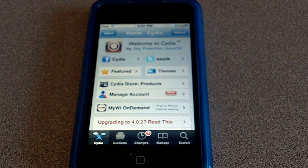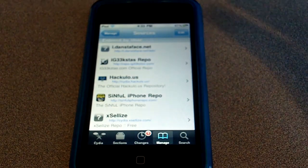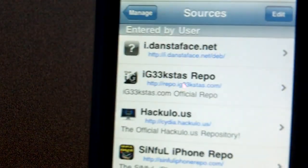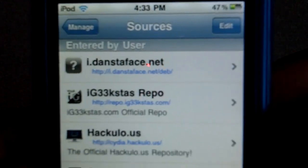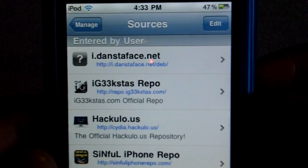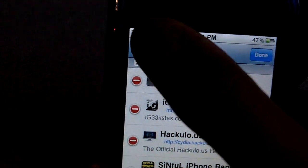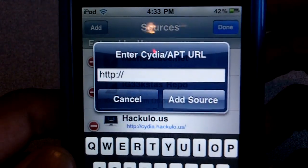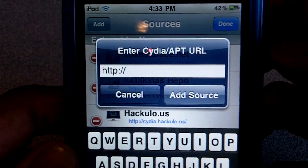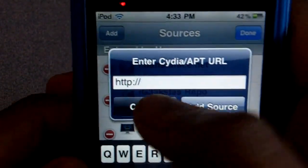You also get more tweaks that you can't find on the older Cydia. So basically what you're gonna want to do is go into Manage Sources and add the repo called IG33KStas repo. What you're gonna want to do is hit Edit, then Add, and then type in: repo.ig33kstas.com.